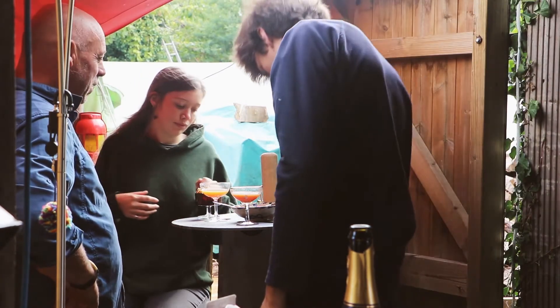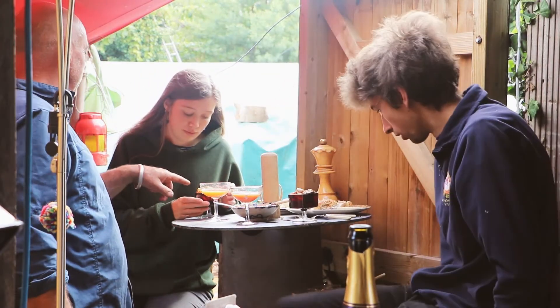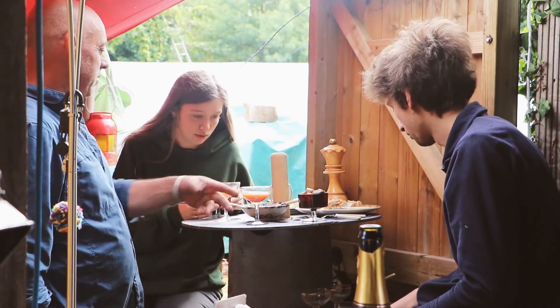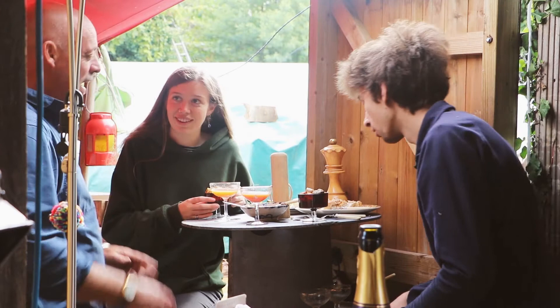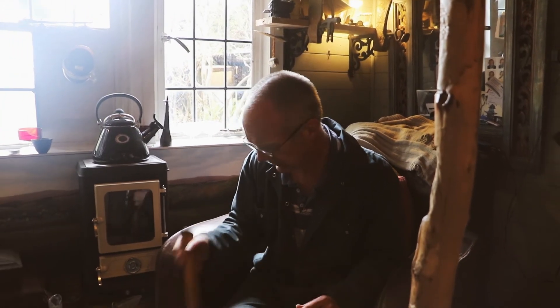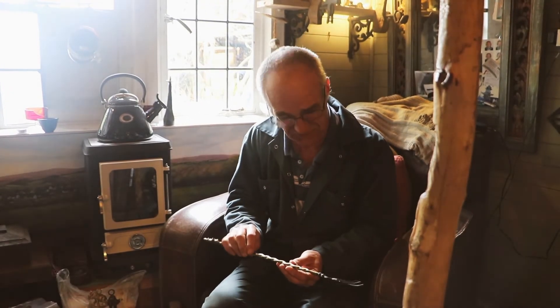We've got a full English breakfast here. Have a good time! There we are — thanks for watching Off-Grid Living with Lindsay. Next time we're going to be doing Logs with Lindsay, and we'll also be looking at axes and having a little look at toasting forks as well. See you next time!